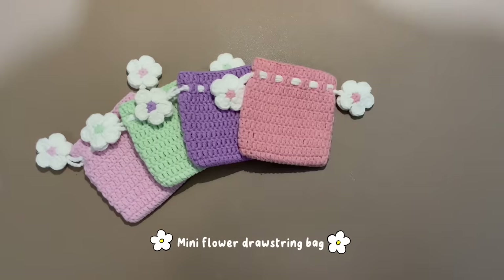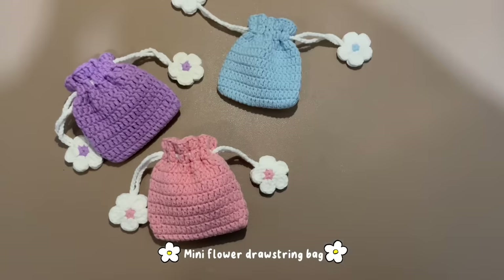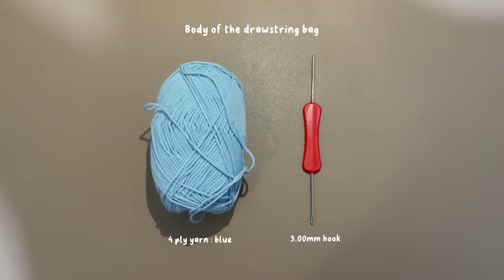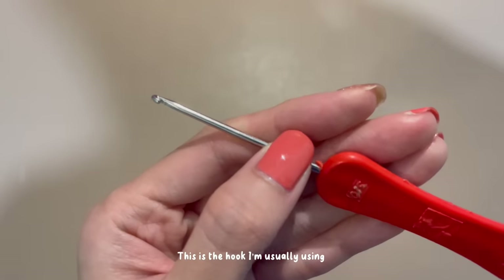Let's begin our tutorial. Choose the color you want to use. Here are the tools needed for this tutorial. Let's do the body part — this is the hook I usually use.